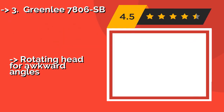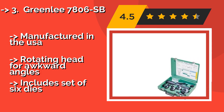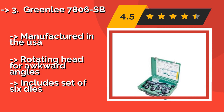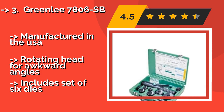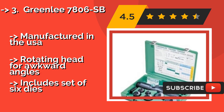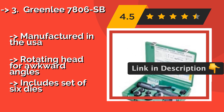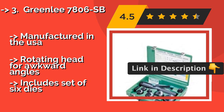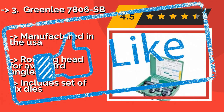Greenlee 7806SB. If you consider portability an important attribute, you might want to consider the Greenlee 7806SB, around $903. Weighing only 14 pounds and coming in its own compact molded carrying case, it's well-suited to single-handed transportation and operation. Manufactured in the USA, rotating head for awkward angles, but includes only a set of 6 dies.